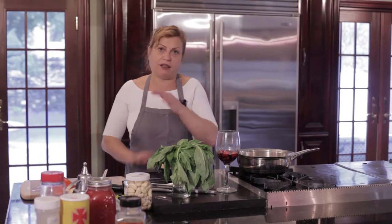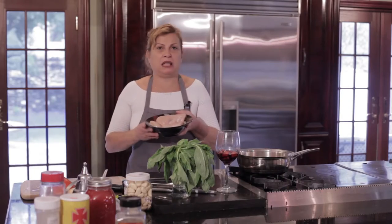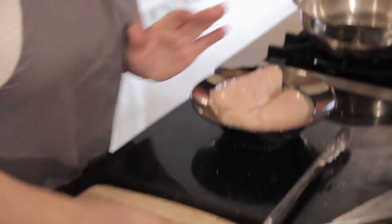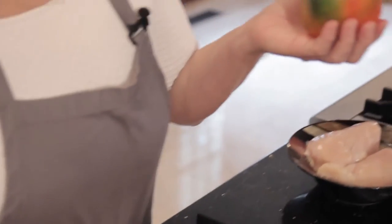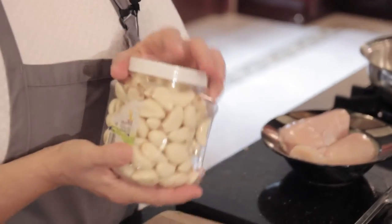My husband, my kids, everybody — friends, whatever — they love it. So we have two chicken breasts, which is about four to five dollars, not that much. We have a red pepper, fifty-nine cents. You can't go wrong with fifty-nine cents. We've got an onion, garlic, and also basil. The basil is unbelievable.